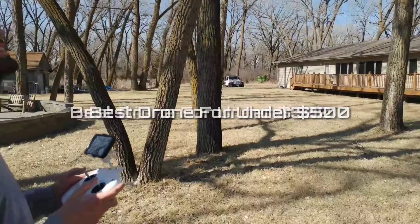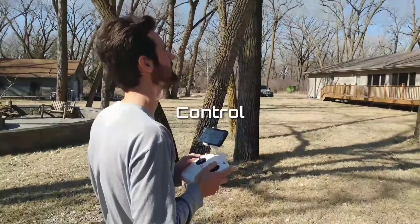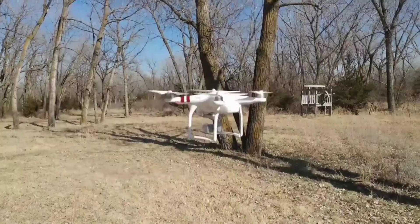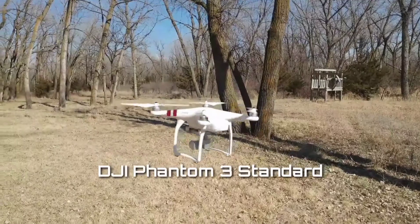With a budget of $500, you can still have good control, great camera quality, and agility in your drone. So let's take a look at the DJI Phantom 3 Standard.